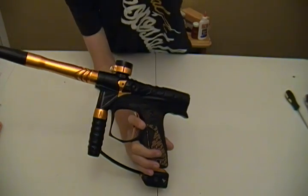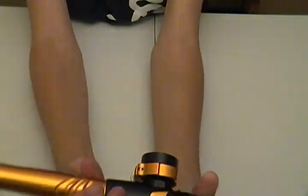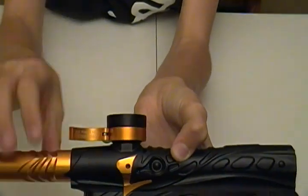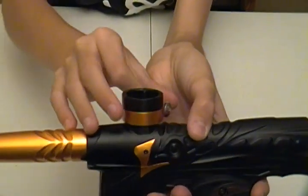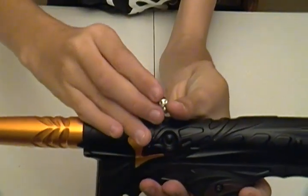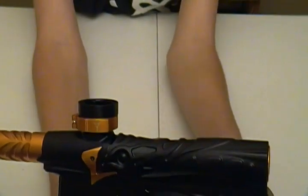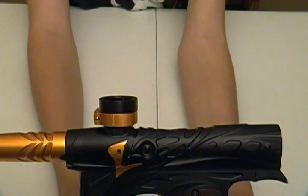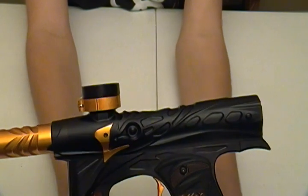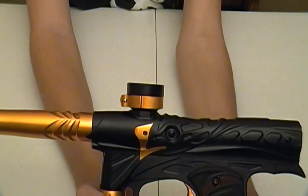Next thing we've got is the Dangerous Power clamping feed neck, as you can see right there. This feed neck is extremely nice — perfect height — and is adjustable for whichever way you like the feed neck to be on, whichever side. This will fit any hopper you want in it. I've put on rotors, magnas, halos. I can't even find one that does not fit. Very nice feed neck, standard from Dangerous Power.